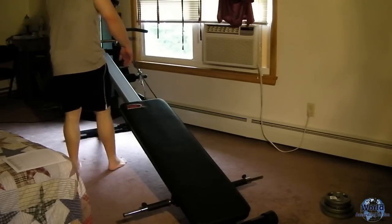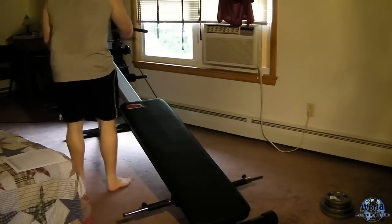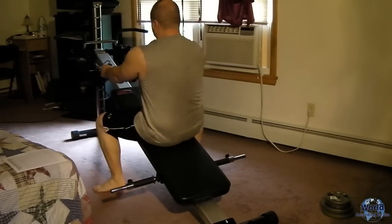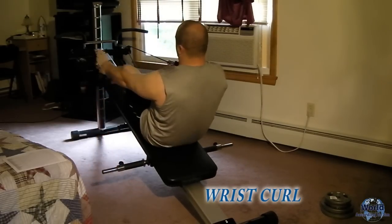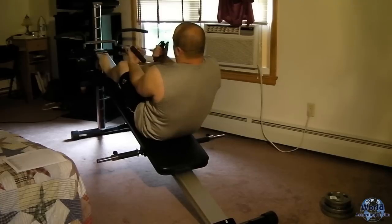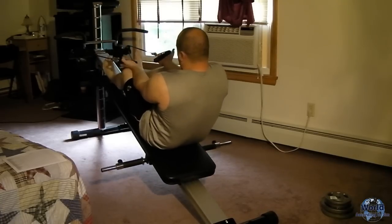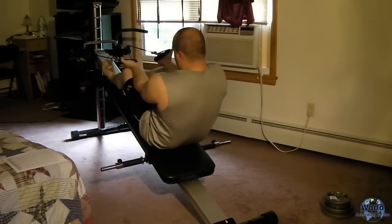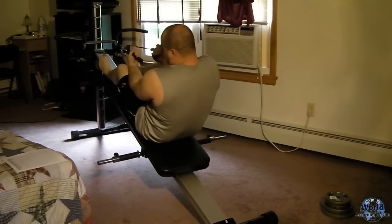The next workout is a wrist curl. Sit down a little further, put your legs and rest them forward, and just do a wrist curl. This works your forearms. I generally do about 20 of these.